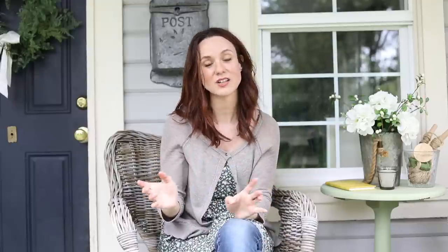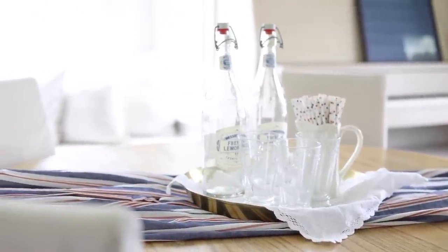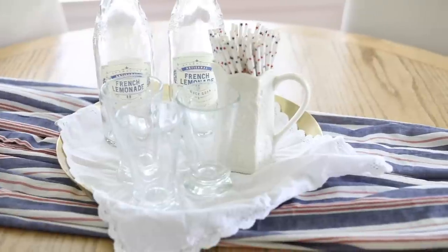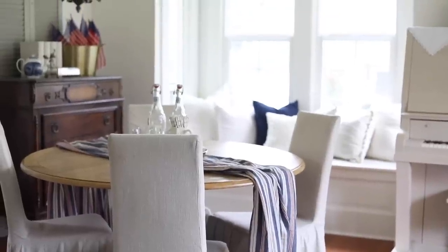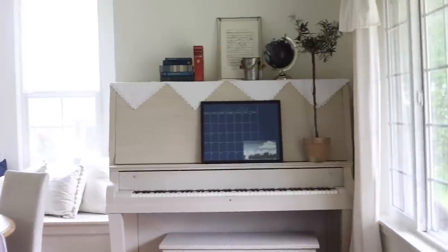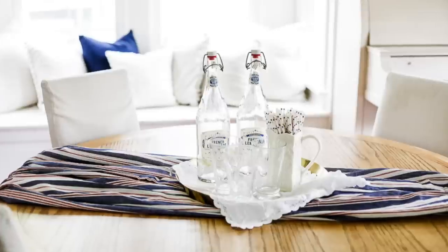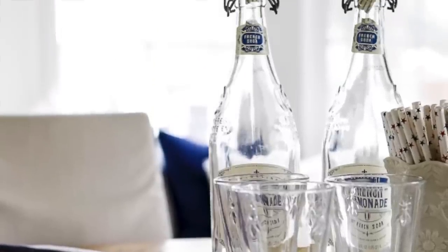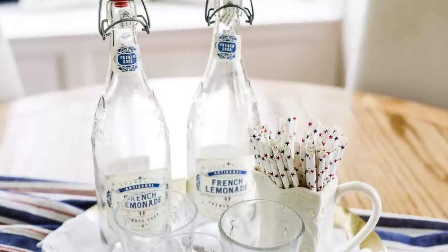Then I styled up our table — we call it the study table — and instead of making bunting I took that Ikea curtain and used it as a runner, just draped it over the table. I also bought a brass tray from Ikea for about $20 and put one of my napkins in there. I laid all of the napkins across the top of the piano like pendants. I get these French lemonade bottles from World Market for about $3 or $4 — I love the bottles — and I styled those up with the straws. So that is my little summer area.